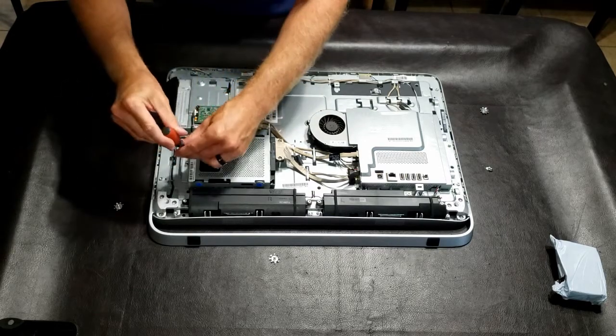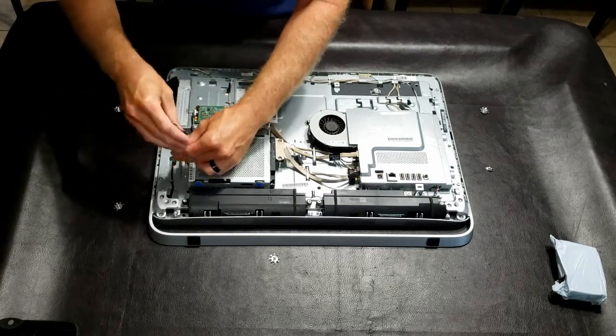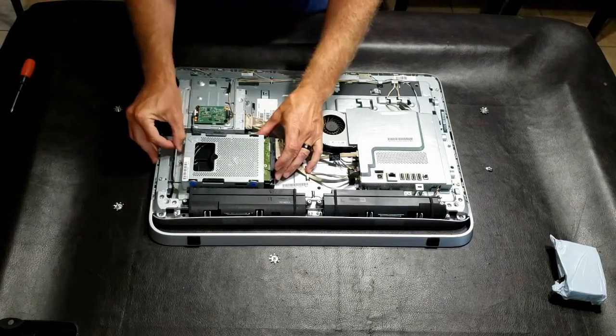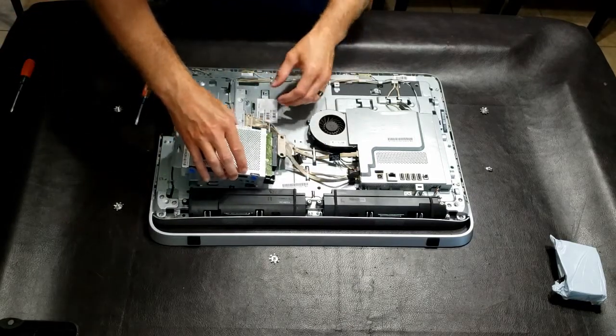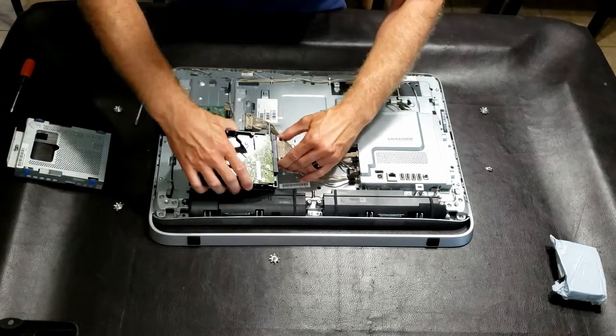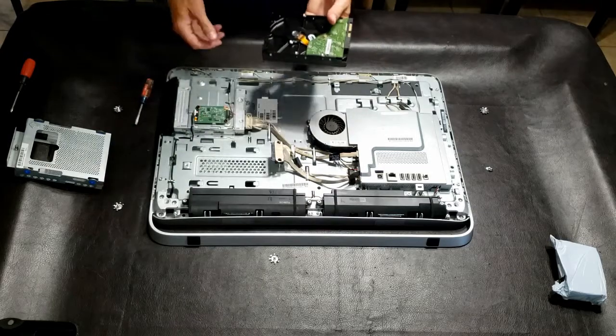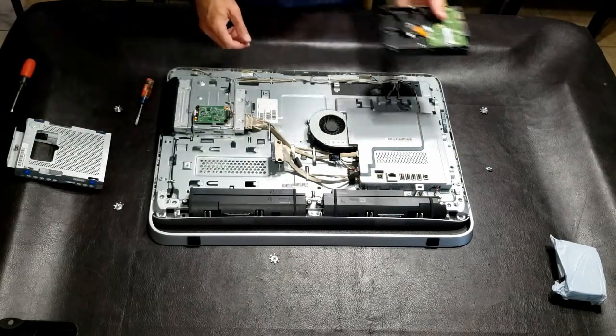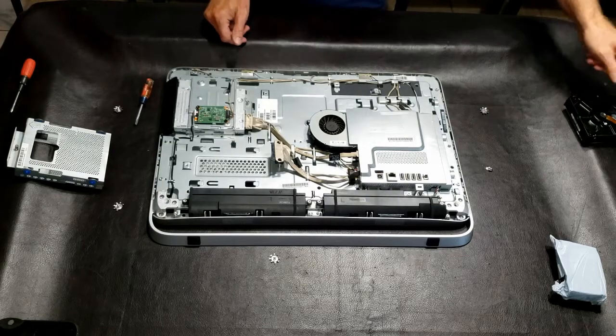You'll see an arrow pointing which way it needs to go in order to remove it. It's spring-loaded, so it won't come out right away — pull it forward, and now you can lift up the entire unit and remove the hard drive. Putting it back together is the exact opposite of every step involved. Hopefully that helps you guys, and good luck!